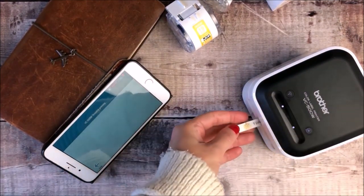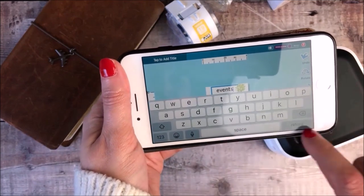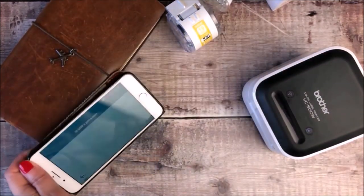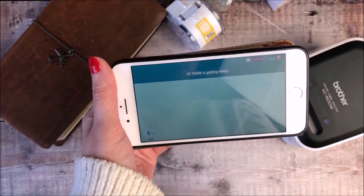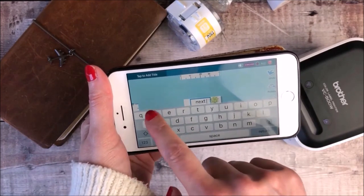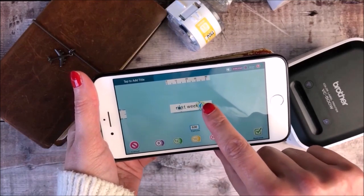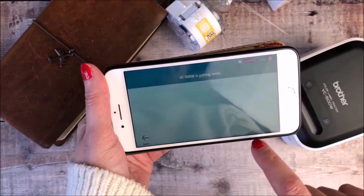I then go through the same process for all of the other labels that I need. One of the great things is that once you've got all of the sizing and the font size sorted out, it's really quick and easy to print out all of the other headings in exactly the same style. The only label I had to adjust slightly was for the one that says 'next week' because it's slightly longer, so I just dragged that tape along and moved the tree a little bit so I could get it all in the right position.